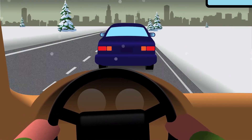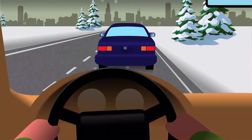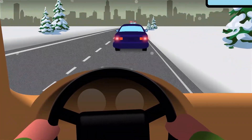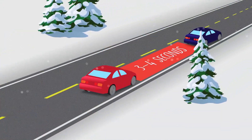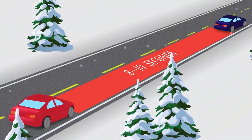There are some basic things to follow when driving in bad and winter weather. Slow down and leave more space between yourself and the cars in front of you. Slippery roads mean it will take longer for your car to stop. The three to four second rule of driving behind another vehicle should be increased to eight to ten seconds when driving in icy conditions.